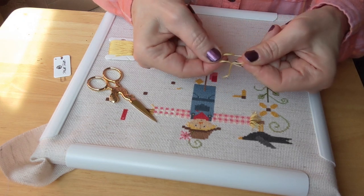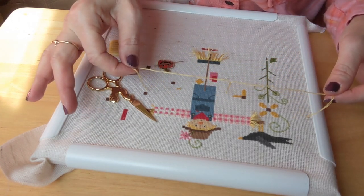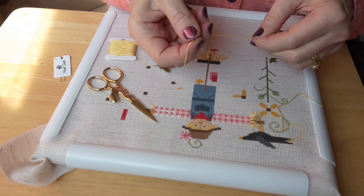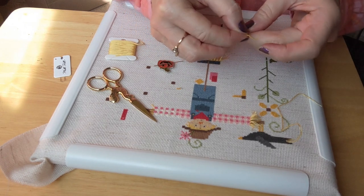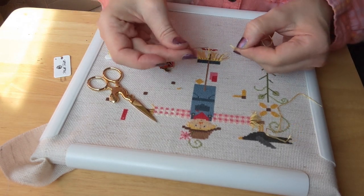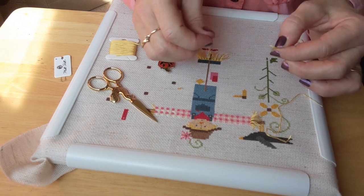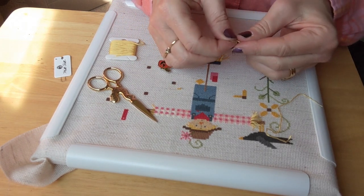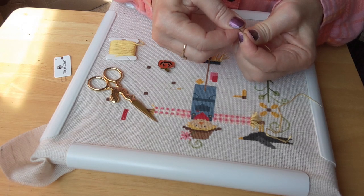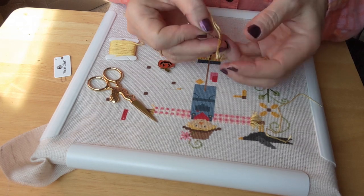Just find the three strands and separate them. You can't really do this with long floss, but a short piece like this will be fine if you just pull the three apart. So you've got two sets ready to go. I find it works best with a needle with a large eye, because you want to fit all six strands through. I have no idea what size this needle is — I just grab whatever needle is near me — but with a wide eye you can stick all six through pretty easily.